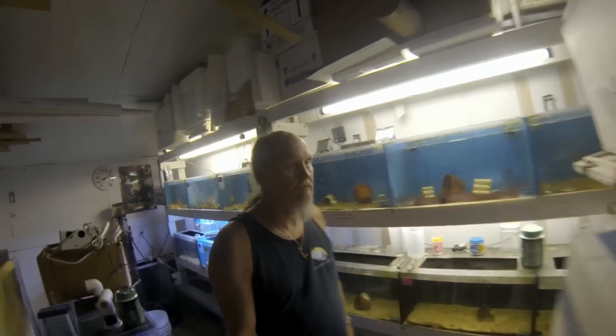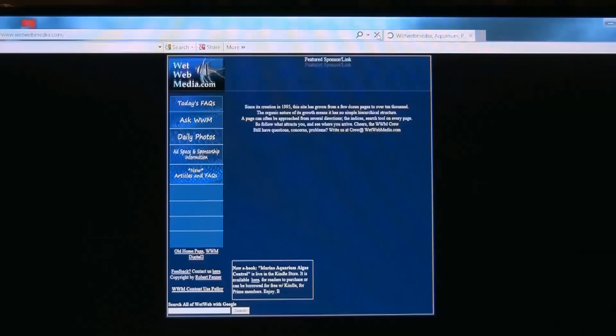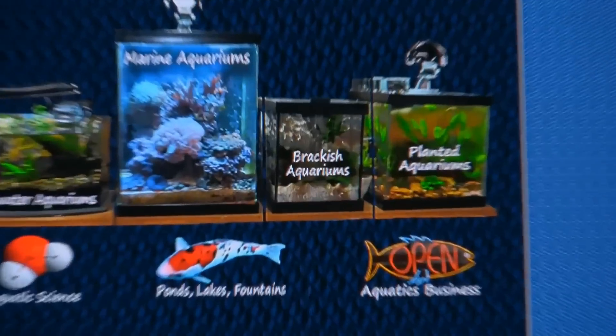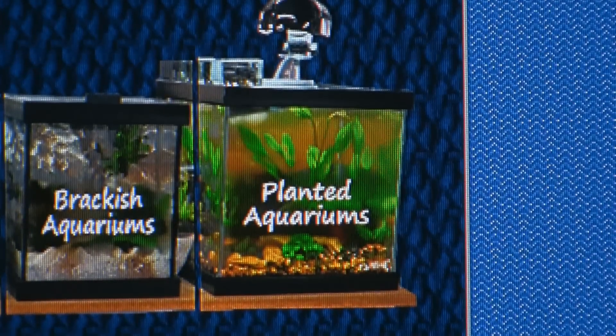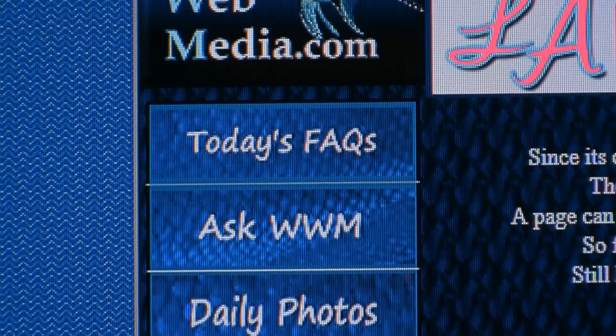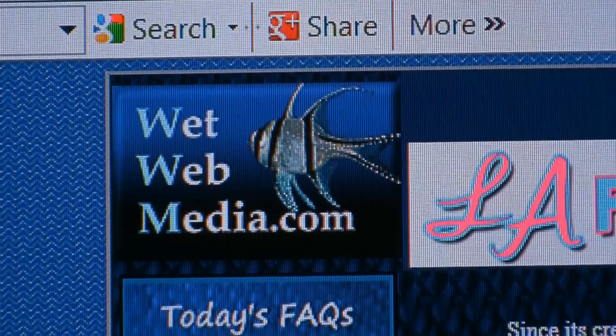Do you have an aquarium question? Are you looking for aquatic answers? Just key in wetwebmedia.com. Wet Web Media has information on freshwater, marine, brackish, and planted aquariums, staffed by the capable Wet Web Media crew. Check today's facts, ask questions, or search keywords at wetwebmedia.com.